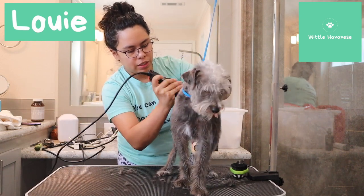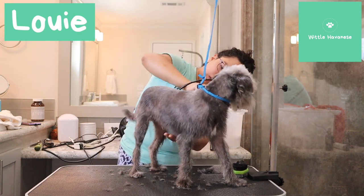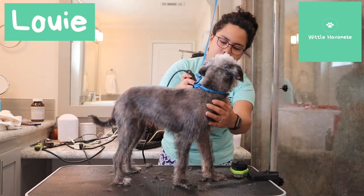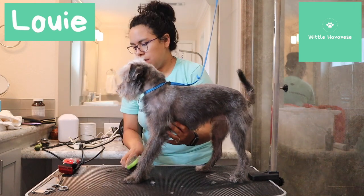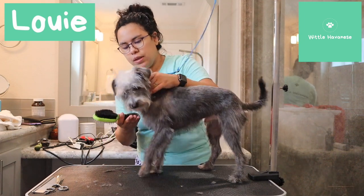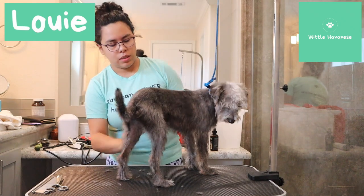With the belly, you're just going with how it grows — it starts to grow in this direction, so you just want to go with that. I'm going to leave some chest hair because I think they look better with a little body there. So I'm going to comb out his sides and clean up his ankles.